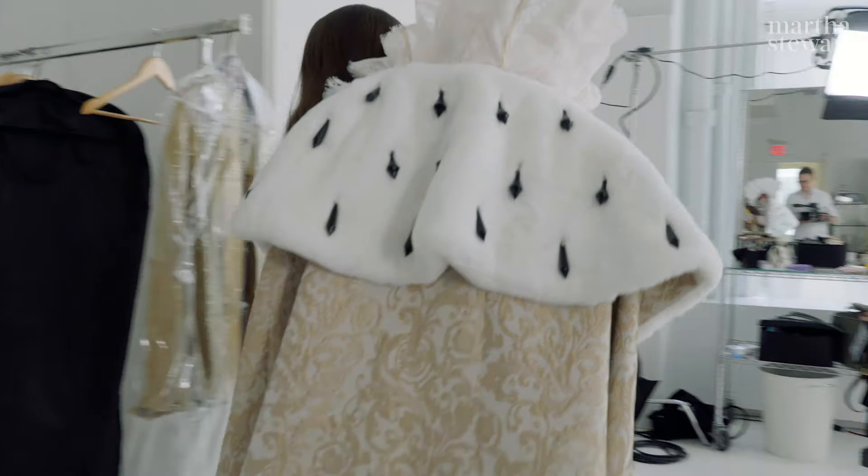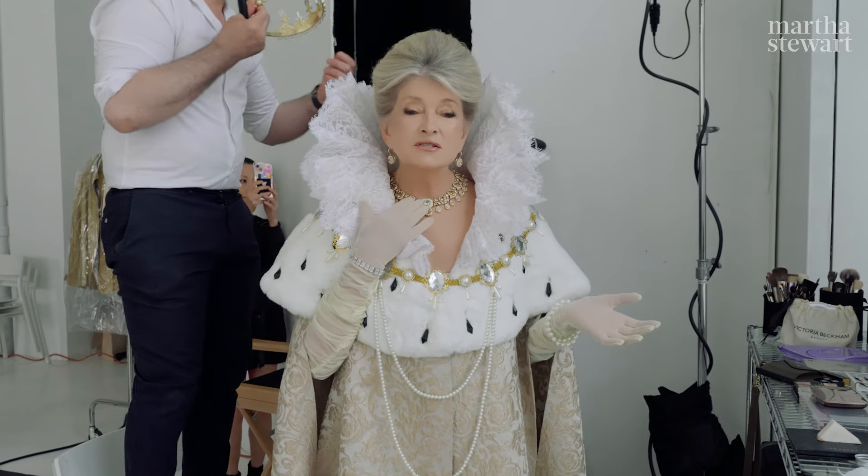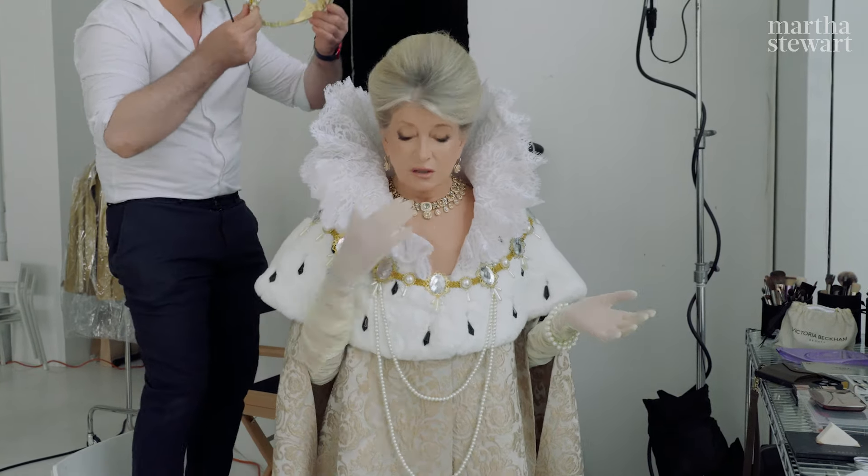Everything I'm wearing is craft, except for the gloves, and this necklace — this is Sabia Sacchi. But everything else is handmade.